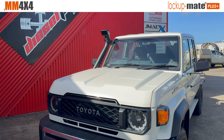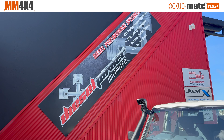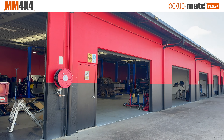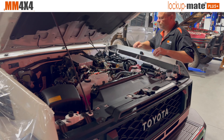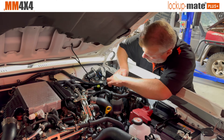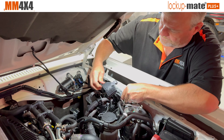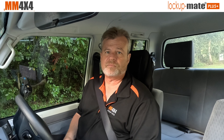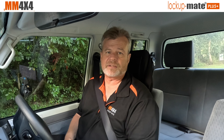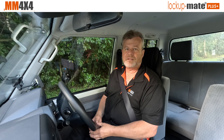A big thanks to Diesel Power Unlimited in Mackay who gave us access to this 79 series vehicle they use for their R&D purposes — big shout out to Cookie and the team there, they've given me great help and I certainly appreciate the support. If you've got any questions, feel free to contact us via the contact us page on the website and send us an email. Thanks for watching.